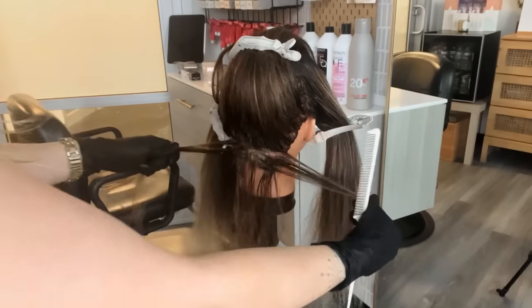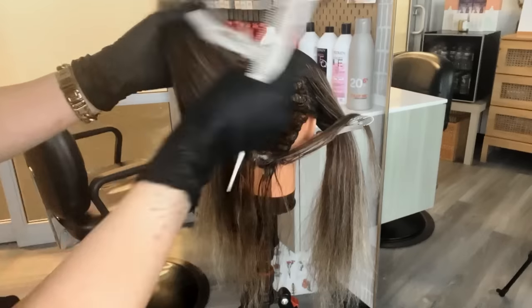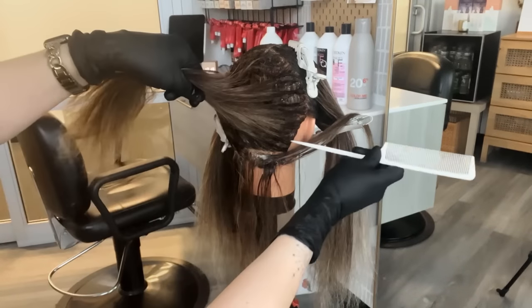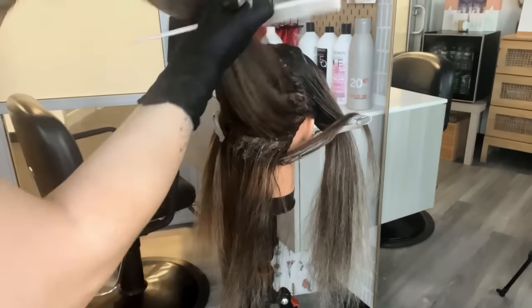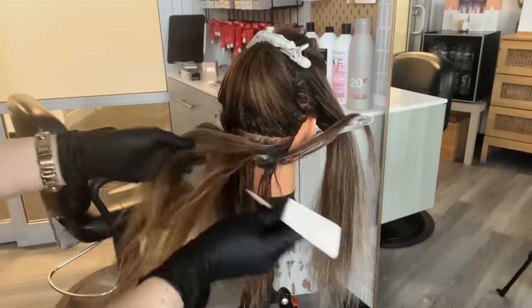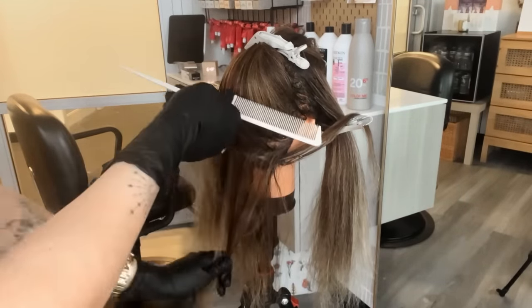The braided balayage technique is really fun because it basically breaks down what you're doing in each section into these big workable sections, so you get the work done a lot faster. As you're picking up your lowlight, you can be aware of what you want to be a highlight versus a lowlight. You can leave out some of the sections on either side of the hairline so you still have a face frame when they push their hair forward.